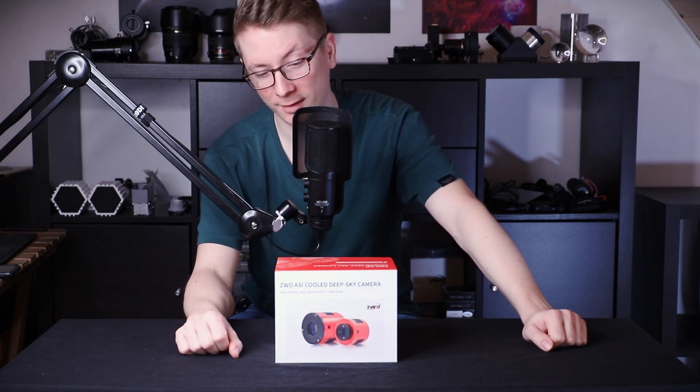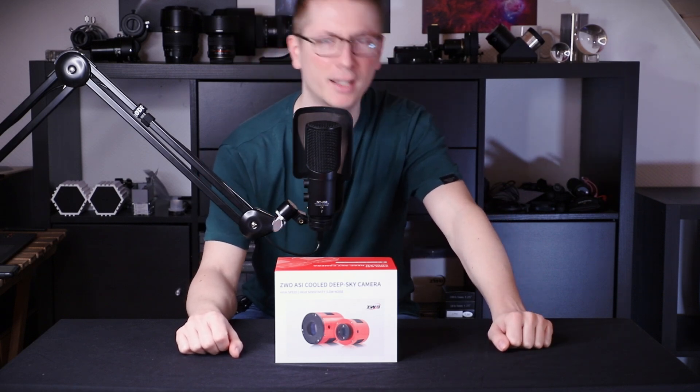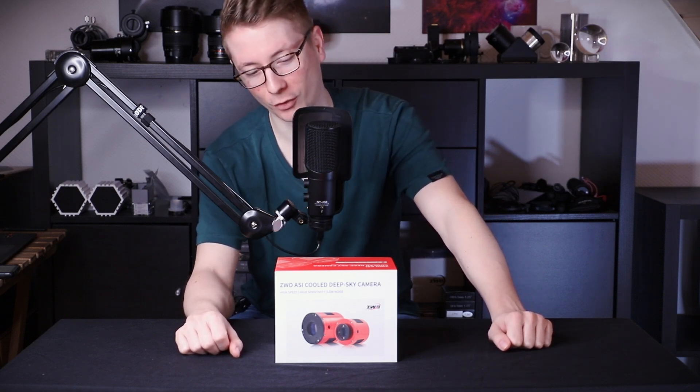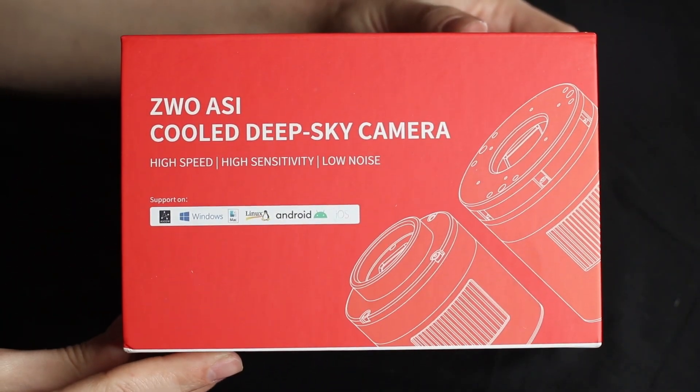This package looks much better than the previous ones. But this camera in itself is at first much more expensive and bigger than the entry-level cameras. It says on both sides: ZWO cooled deep-sky camera.